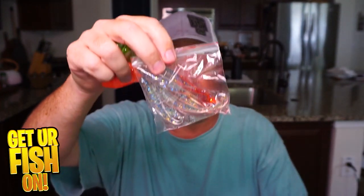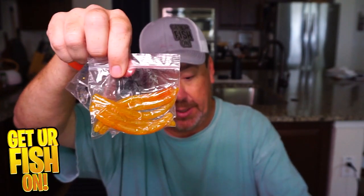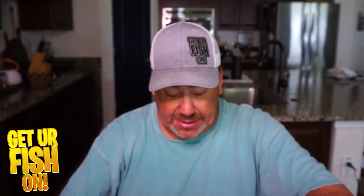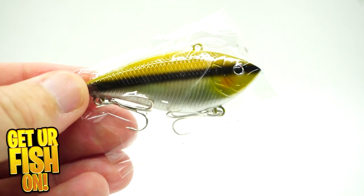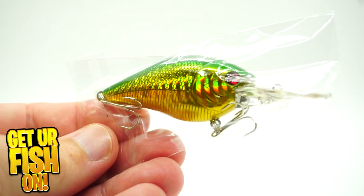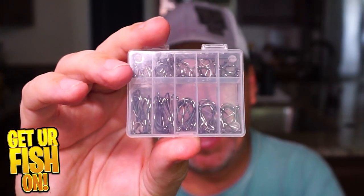It has package after package of grubs, some swim baits, some worms, some more little baby swim baits. And then it gets into having even some little crank baits — there's a lipless crank bait and a regular deep diving crank bait.